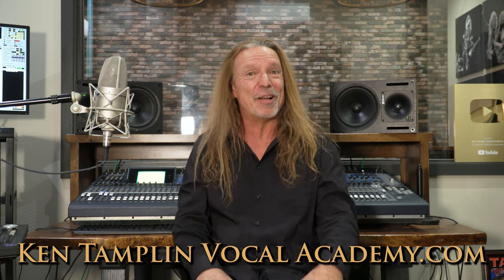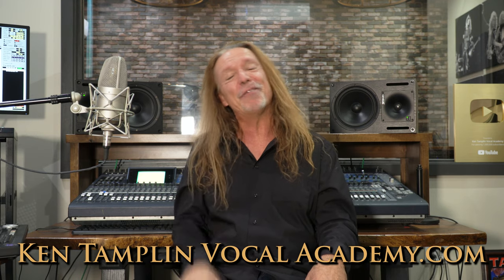Thank you gang, hopefully you enjoyed this. I have more Pat Benatar coming your way, and more of these isolated vocal analyses as well, so stick around for my next video.